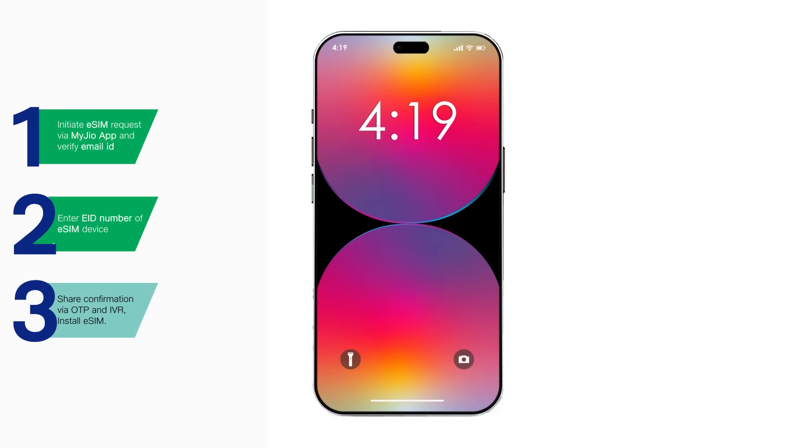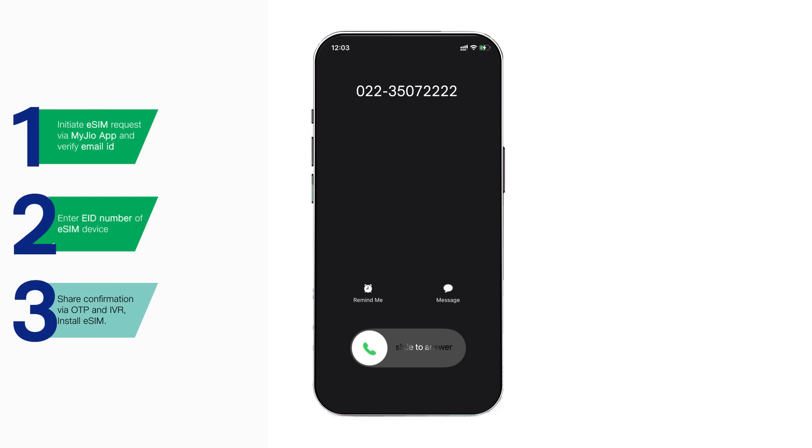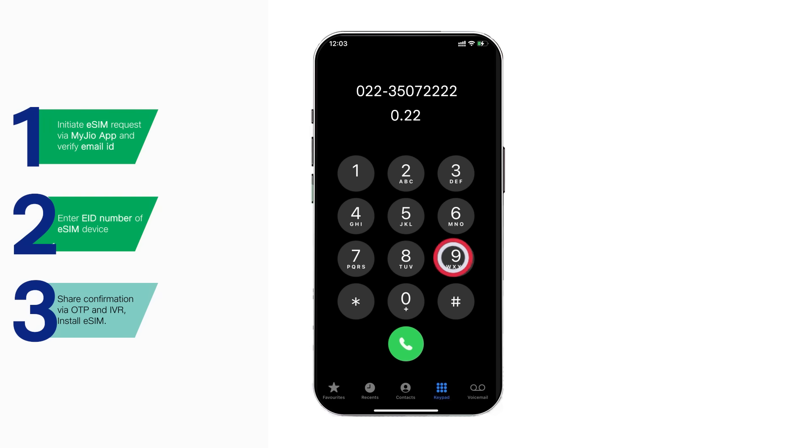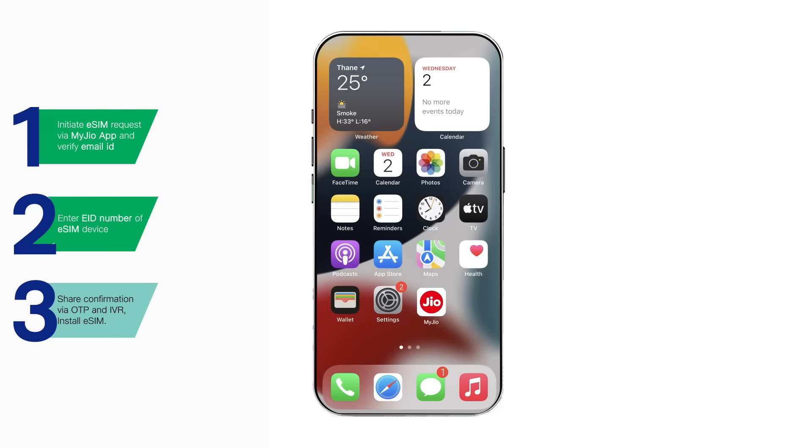After the cooling period is completed, you will receive an IVR call from 022-350-722-222 on your Jio number. Answer the IVR call, pay attention to the instructions, and enter the prompted number during the call on your device to confirm the eSIM request.